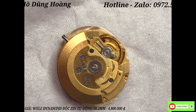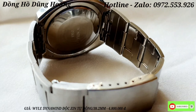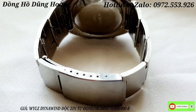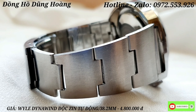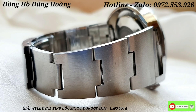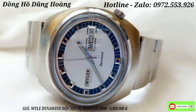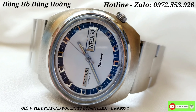Anh em cùng chiêm ngưỡng cái bộ máy - bộ máy được lắc kê vàng, còn rất là mới. Những chiếc Winner chạy rất là chuẩn xác và rất bền bỉ. Sợi dây em quay rất là cận cảnh - đeo những chiếc này không biết bao giờ mới hỏng được anh em. Chiếc đồng hồ này có size mặt 38.2mm - một cái size của dòng Vinted xưa, là một trong những size lớn của dòng Vinted.